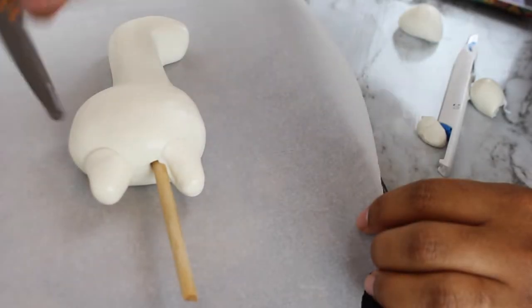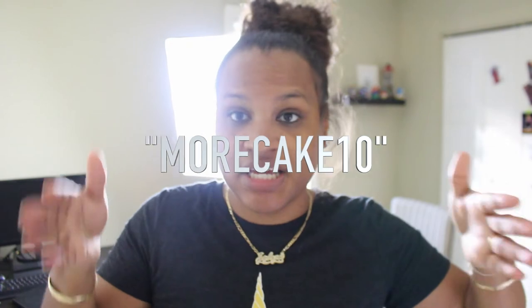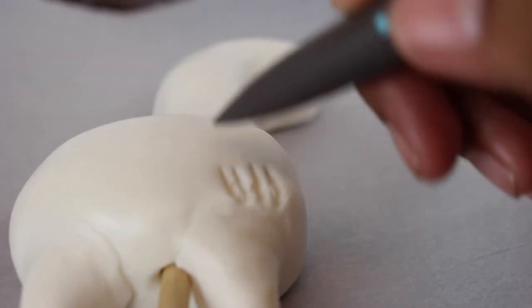Innovative Sugar Works hooked me up with some great tools. Down below in the description you can get a coupon code for 10% off on their website — it's MORE CAKE 10 for 10% off. I'm using their Sugar Shapers; you can also check out my product review on their tools linked below or in the corner of the video.